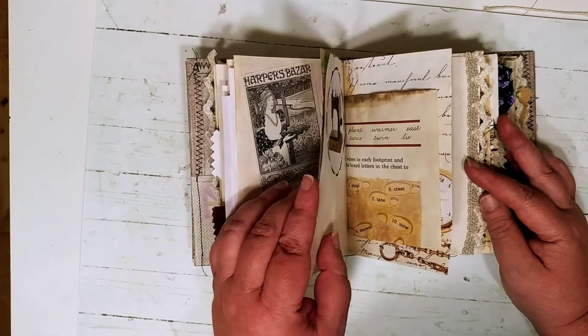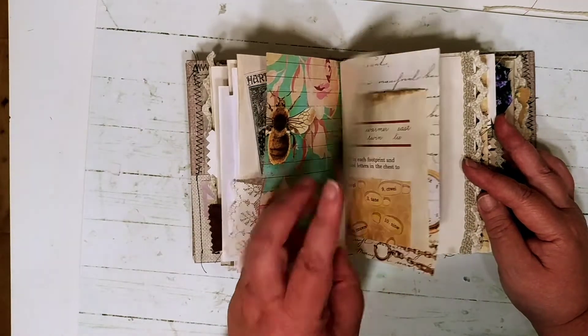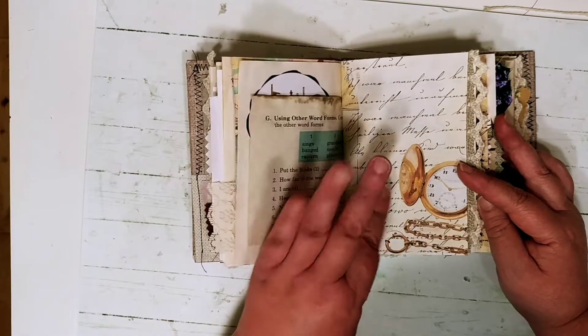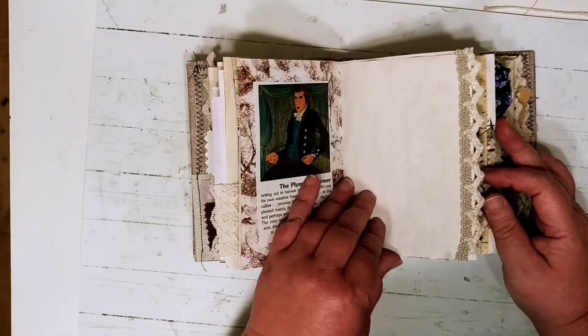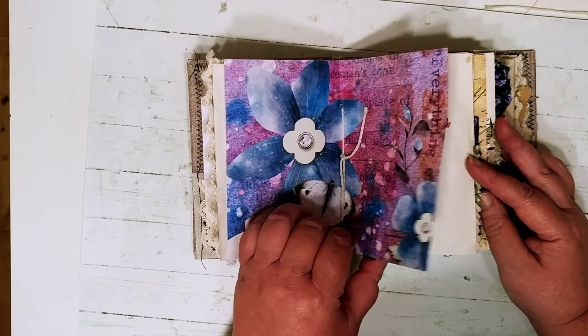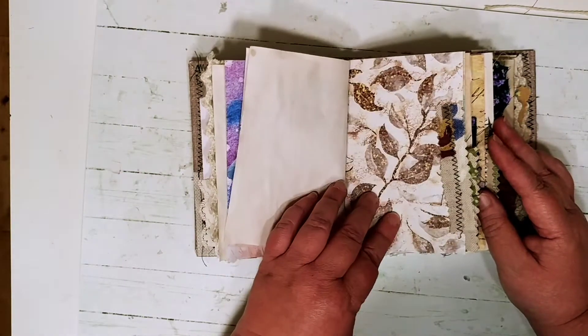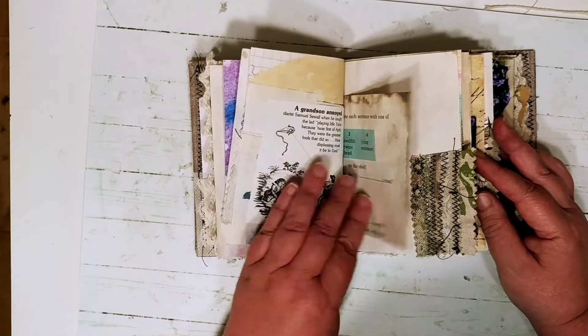My goal originally in January was to make a hundred journals this year, and then Crafted in Seaside opened. Things are going pretty well there, so I set a goal to make 300 journals this year. I'm at about 175, which is probably where this is landing.